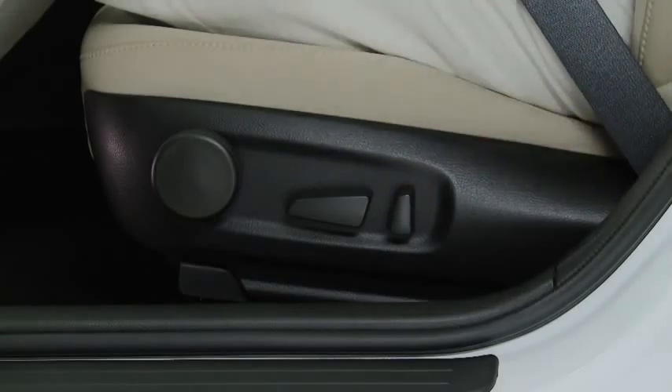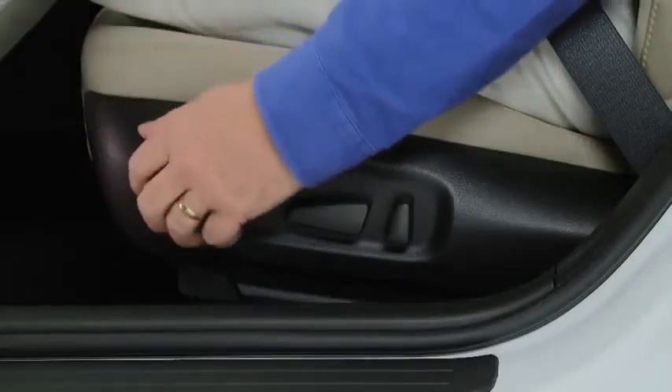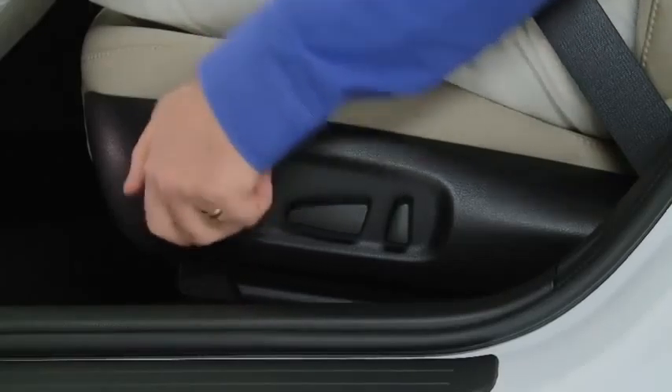To adjust the seat height, move the slide lifter switch up or down. To adjust lumbar support, rotate the dial to increase or decrease seat firmness.